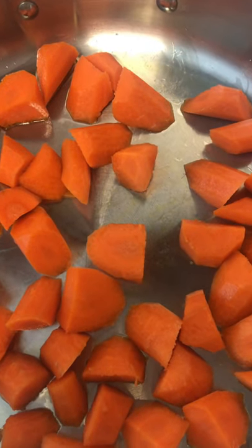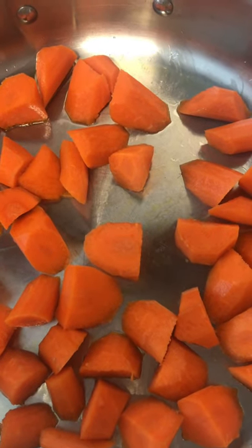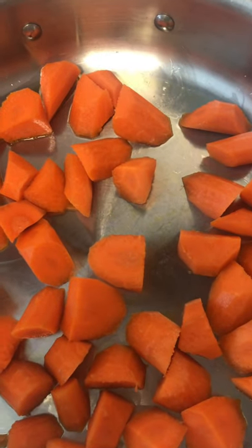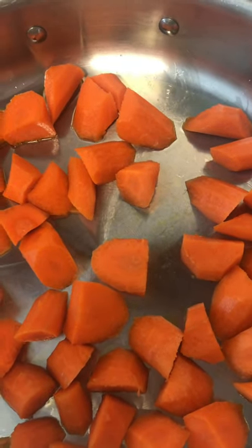Got a little grapeseed oil in the pan, then I'm going to add a little water to it, put a little salt in there to bring the flavor of the carrot out, and then glaze them with a little sugar.